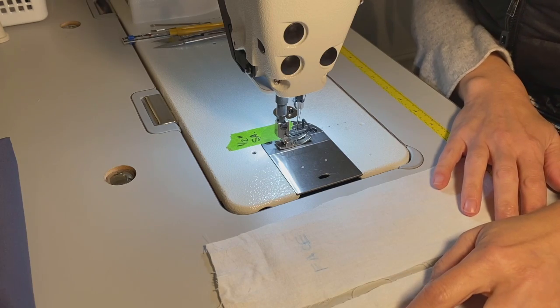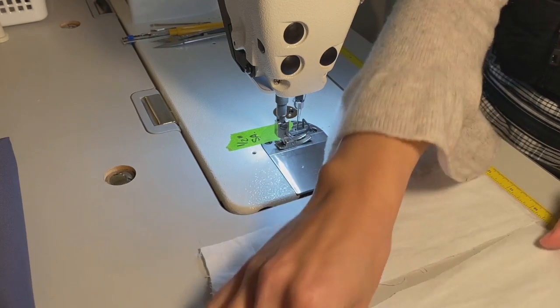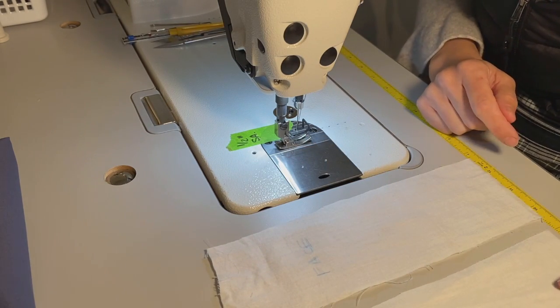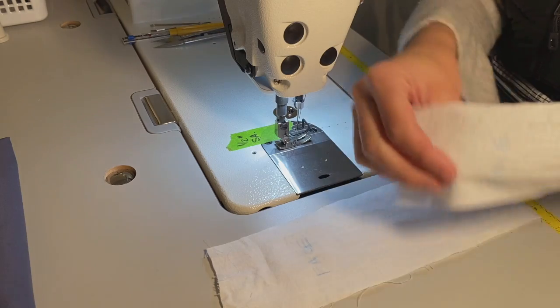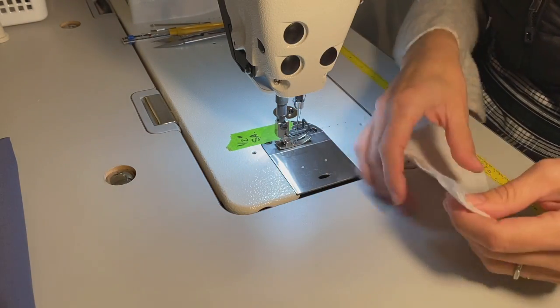I've used a sewing pen to mark the word 'face' or right side on both of these pieces of fabric. When we're sewing, we sew right sides together or face sides together. So I will simply put my fabric together and go ahead and sew a straight stitch.